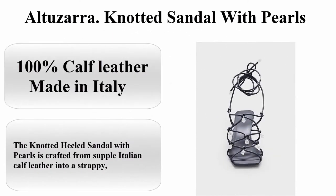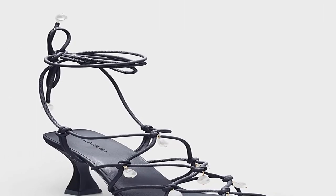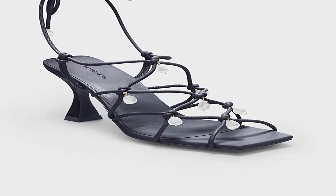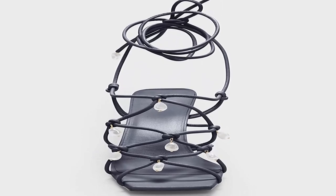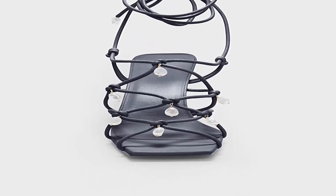Top 3. Altizzara Knotted Sandal with Pearls. About this item: 100% calf leather, Imported, Made in Italy. The knotted heeled sandal with pearls is crafted from supple Italian calf leather into a strappy, knotted design that's adorned with pearls. Finished with a square toe and stiletto heel.